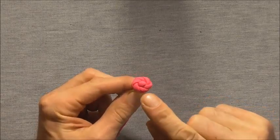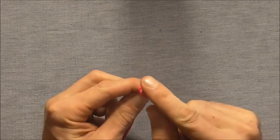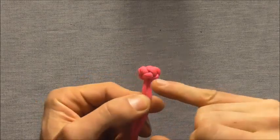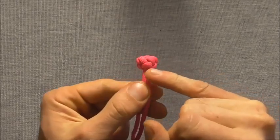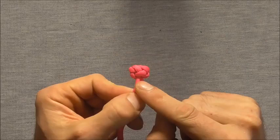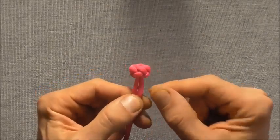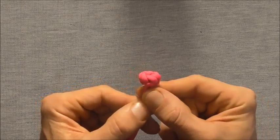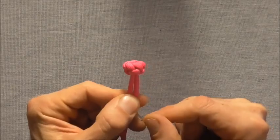Hi everyone, I have another decorative button for us to try today. This one has a nice spiral shaped top and more of a diamond shape here at the bottom of the knot. It's a little bit difficult to tie, but if you already know how to tie the diamond knot I think you should be able to tie it pretty easily. And if you don't know how to tie the diamond knot, give it a go anyway because this one is a beautiful knot.